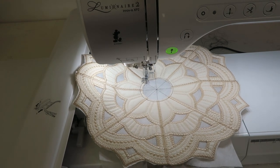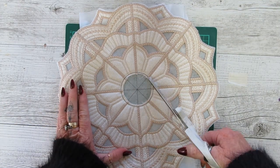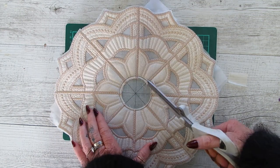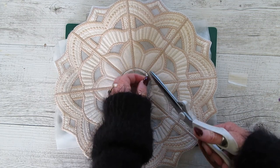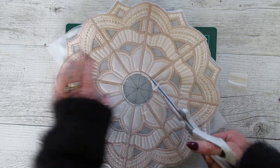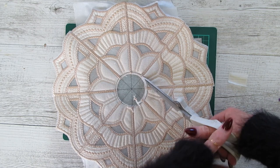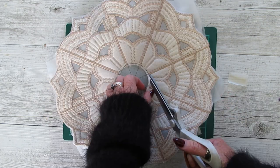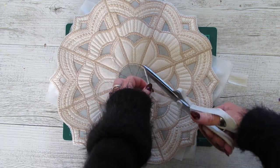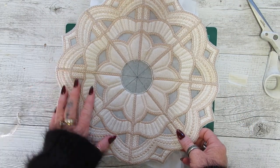You'll see at this point if you've placed the mandala a little bit off center — there'll be too much gap on one side and not enough on the other. I'm pretty close, not too worried. Then using sharp scissors you cut away the excess on the inside. This just helps with the final stitching so you haven't got too much bulk in the center.